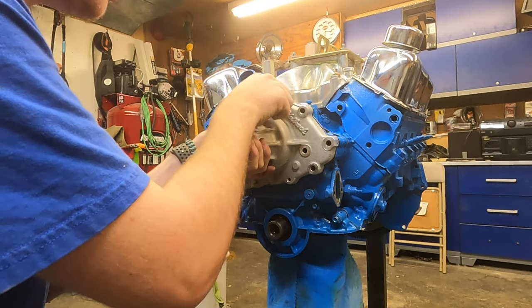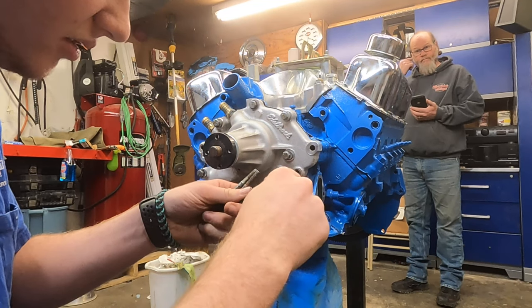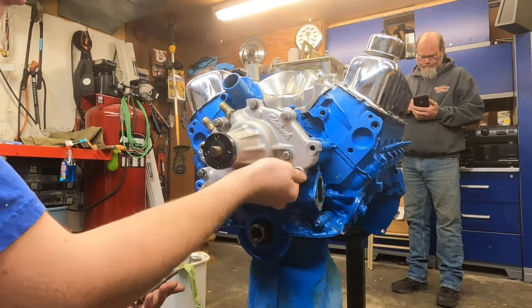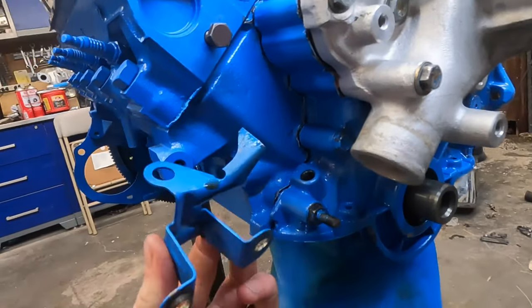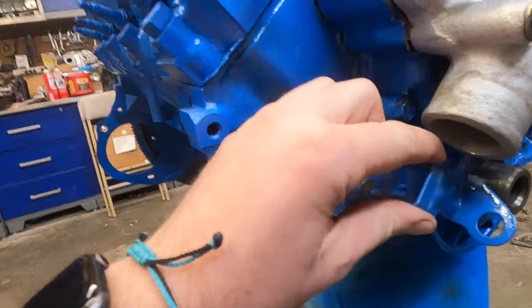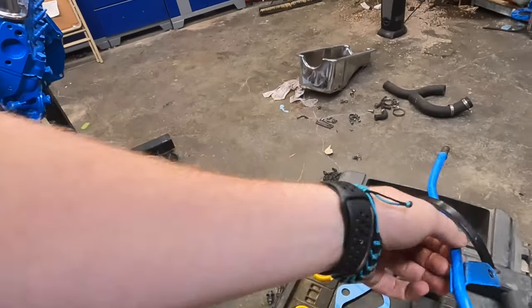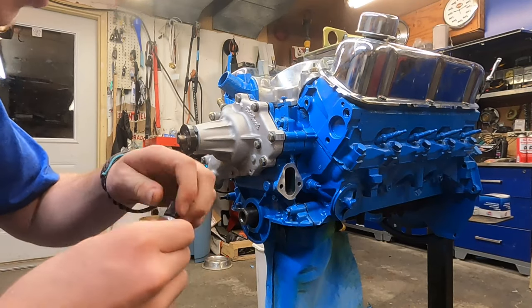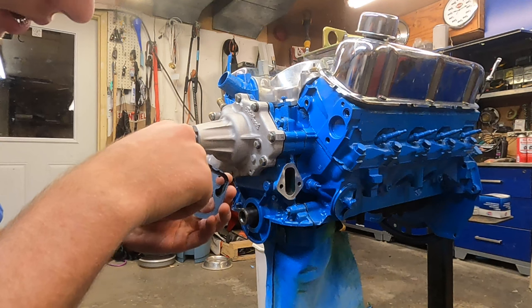Put the top bolt on to hold it, then I'm going to put RTV on the four outer bolt threads because those go straight into the water pump to make sure they don't leak. I'm going to torque them all down to 15 foot-pounds. I took off the timing pointer because I couldn't get the hose on — the hose would be in the way anyway, so we'll just time it by ear like last time. Put on the dipstick tube and bolt it in. Now I'm going to put on the fuel pump — got the surface already cleaned and put some RTV on it just in case.